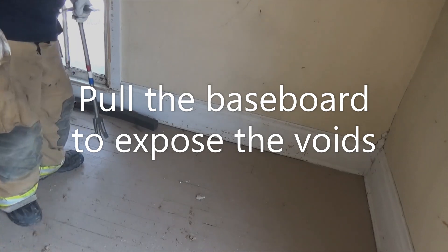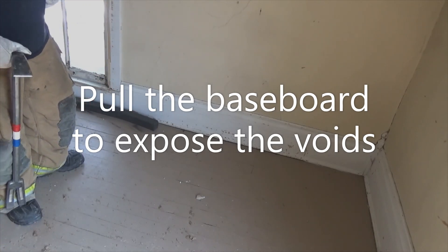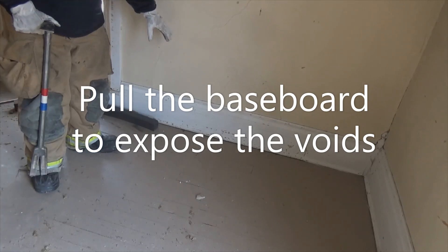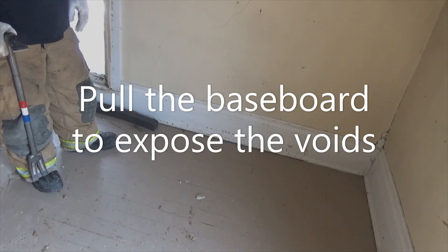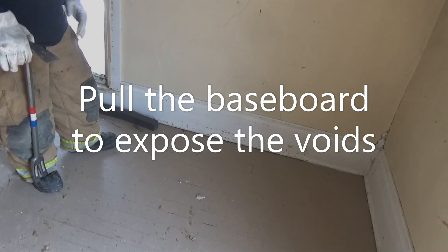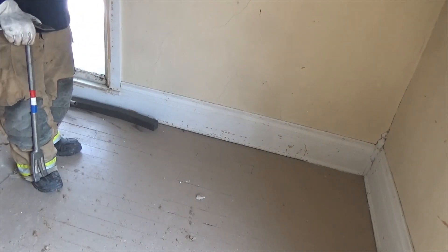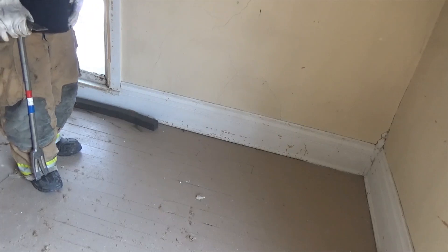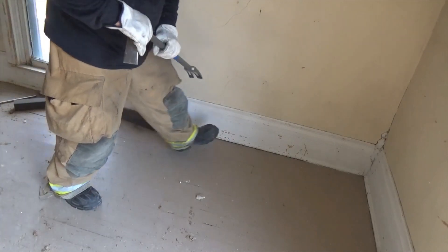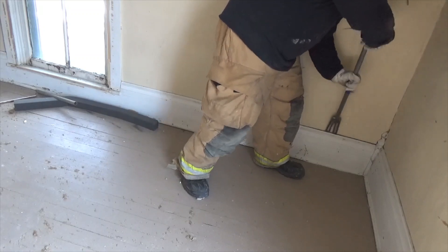It's also a good overhaul technique to pull baseboard away. This is some of the original baseboarding of the house — it's a higher up board. Some people add things on later in the life of the home. But you always want to peel this back and make sure that the fire, if you're doing overhaul or looking for extension from the first floor on up, this could be an easy way to tell if that fire had gotten out of check. Just take your halligan bar and pull it back.